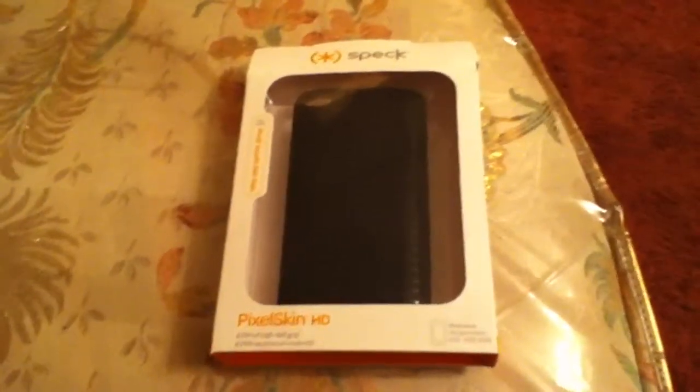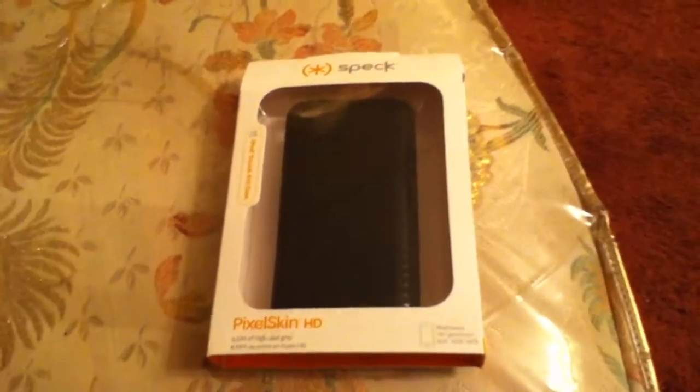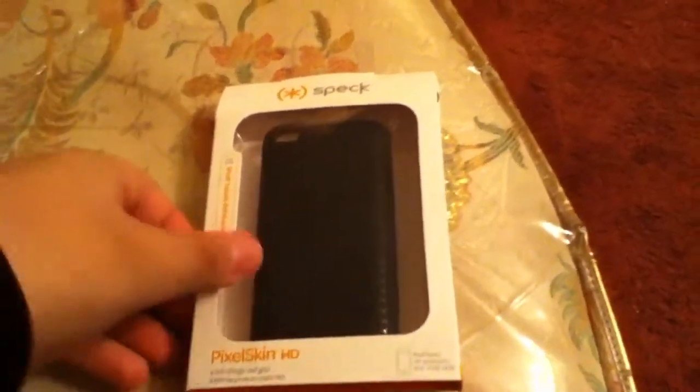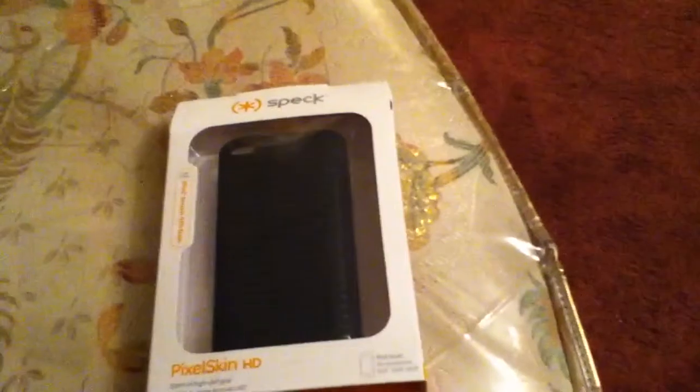Hello YouTube, this is me ADK Iceman. Today I will be doing an unboxing of the Speck Pixelskin HD for the iPod Touch 4th generation. I just bought this case at the Apple Store and got it for $29.95, which came out to $32.61 with tax.